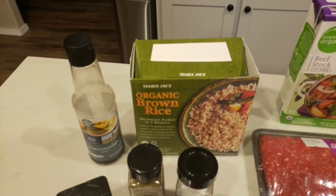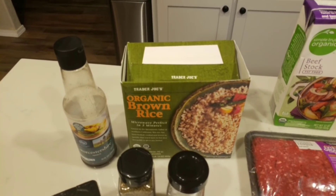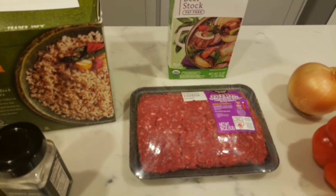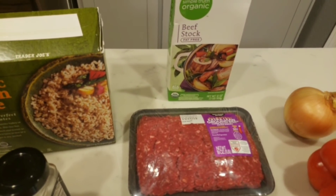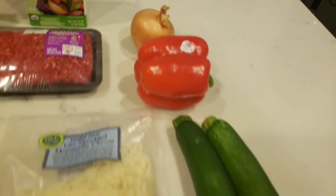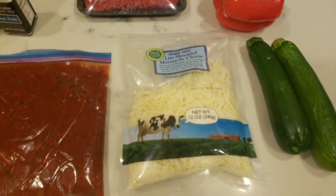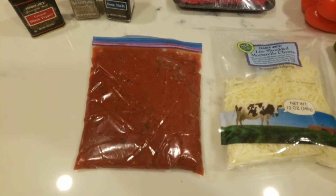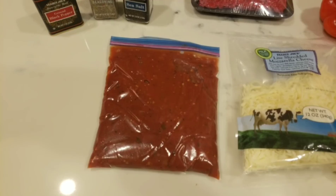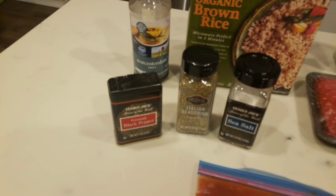Brown rice — it does say not instant, but I only have this microwavable rice and I've made this recipe before and it works just fine, so use what you have on hand. Beef broth. One pound of 96/4 or whatever type of ground beef you want to use. A medium onion, a red pepper, zucchini, light mozzarella. And of course I'm going to use my fave, Trader Joe's zero-point crock pot marinara. You can use jarred or canned marinara — you'll just have to adjust your points accordingly. Our spices are easy: salt, pepper, and Italian seasoning.